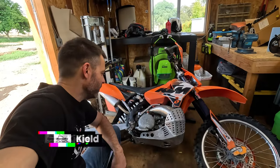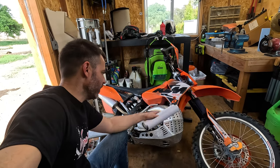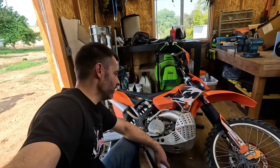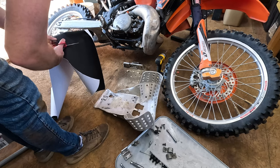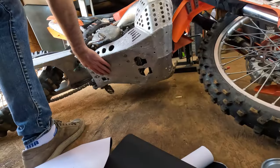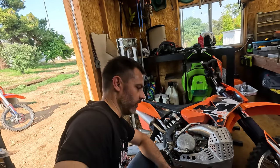I recently put this little beefy skid plate on this bike and I love it because it does a fantastic job of protecting the pipe. The problem I have with it is it is loud as fuck. I'm going to take a stab at putting some foam, some sound damping. I might just go across the bottom covering this whole area and see if we can't get rid of some of that noise and just deaden the whole thing down a little bit.